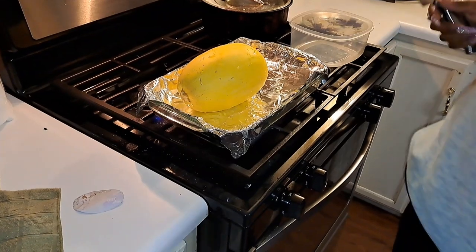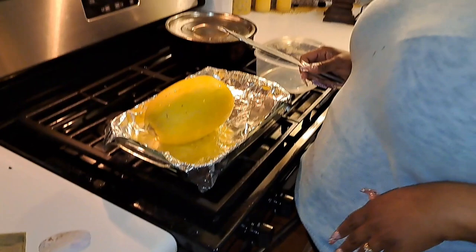Hey y'all, this is your girl Tiana, gonna be me. Today I'm about to make some spaghetti squash spaghetti. I told y'all I wanted to try spaghetti squash — I ain't never ate it before, so I'm giving it a try and I'm gonna let y'all know what it tastes like.